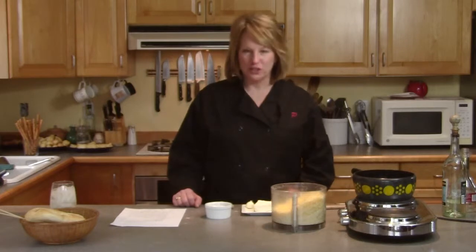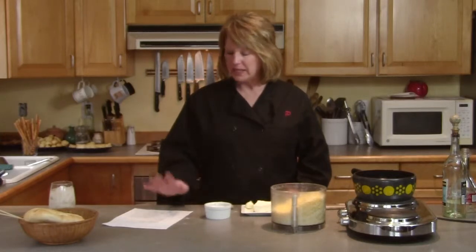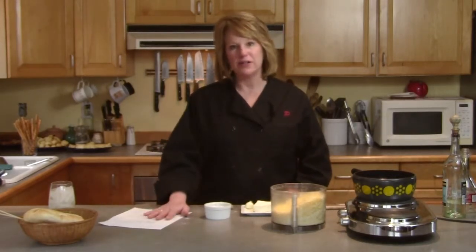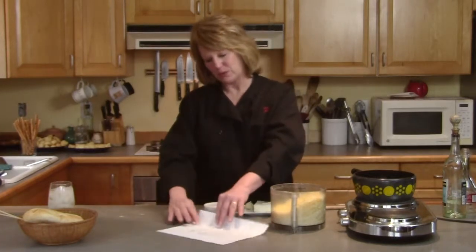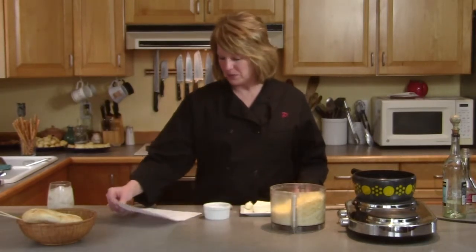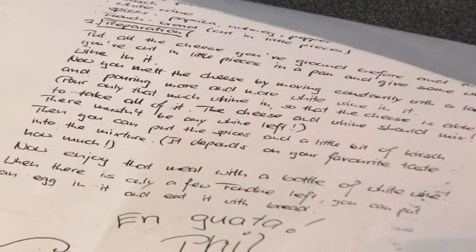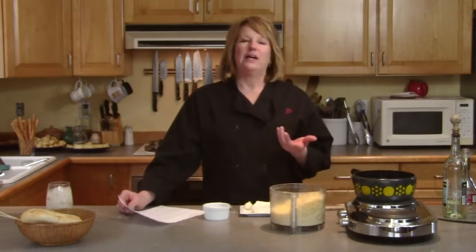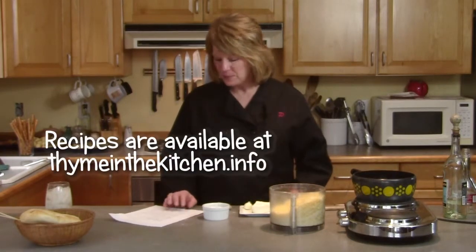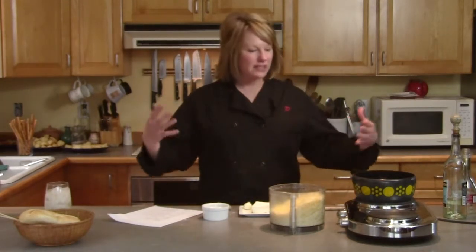The recipe I'm going to show you is for traditional Swiss fondue, and it's a recipe that's dear to me. It came from a friend I met in Switzerland named Phil. He came to visit me here in the States and wanted to make fondue for us. He wrote the recipe down, and I have his original recipe with his handwriting. This recipe is something you share with a group of people in an intimate setting.